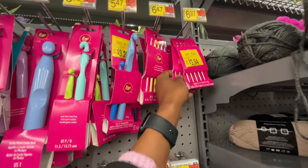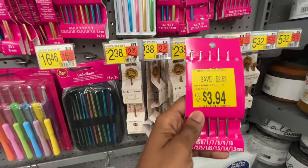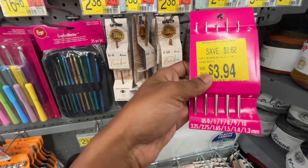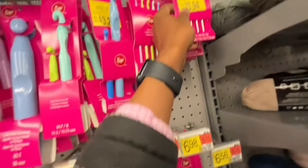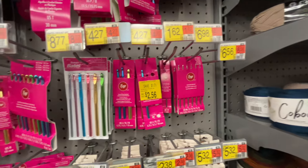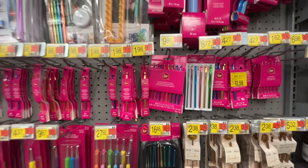$3.94 — that's such a great deal, but look, it's missing one. They're so tiny, these hooks. I'm not that good — I don't know what I'd make with those. But that's too bad it's missing one. More hooks — $8.77, $9.86.